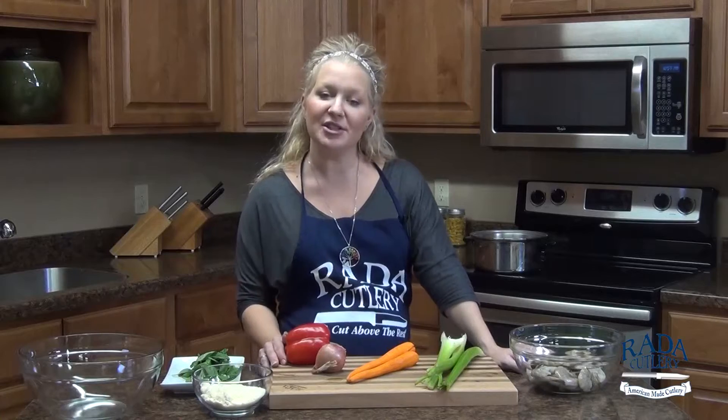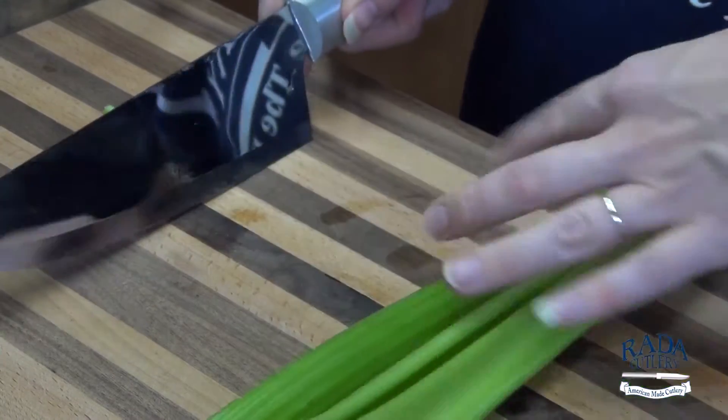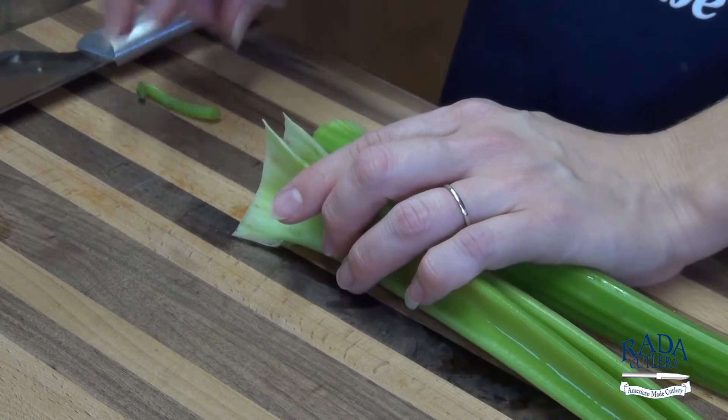We're going to start by chopping some vegetables. We need about a cup's worth of chopped celery, carrots, and then we're going to add some shallot and sweet red pepper to this.